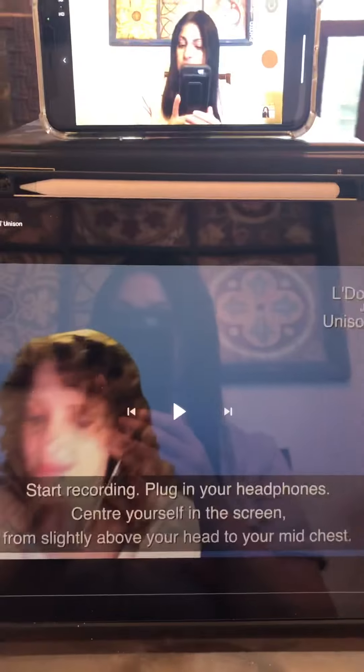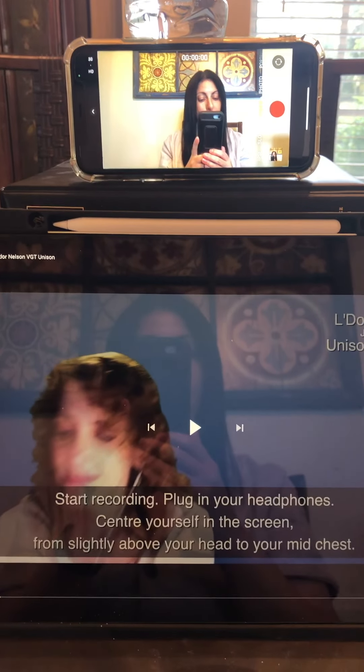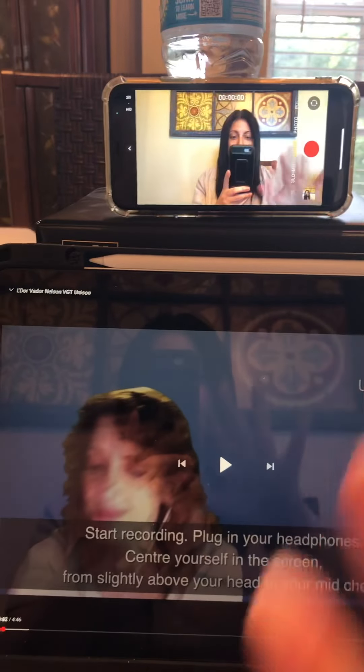The guide track even gives us instructions: start recording, plug in your headphones, and center yourself on the screen from slightly above your head to your mid-chest. And so I'm all set.